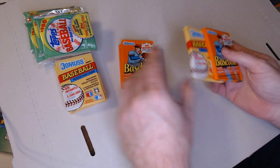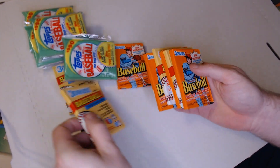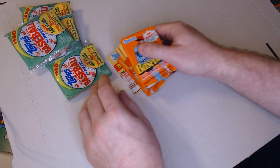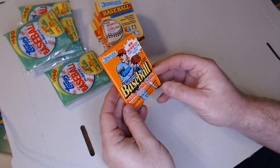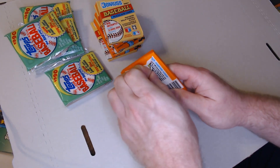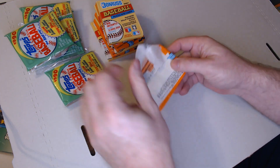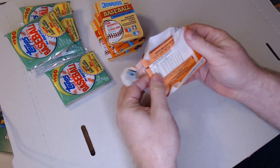Alright, that's going to be our first pack of 1990 Donruss. Maybe pull a Griffey or a Juan Gonzalez reverse negative or something exciting like that. Never know.